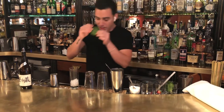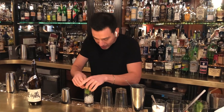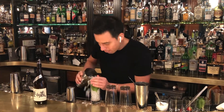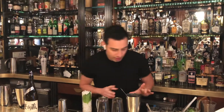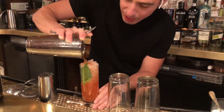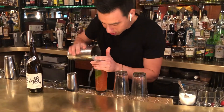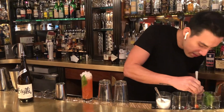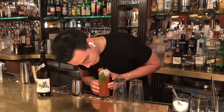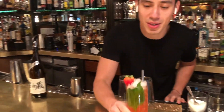The way that we're going to garnish this drink is we're going to grab a shiso leaf, drop it inside into the glass, and press it into the glass. Then we're going to add the drink on top of the crushed ice. Grab a beautiful strawberry and put it on top. And there you go guys — Sochu Beautiful.